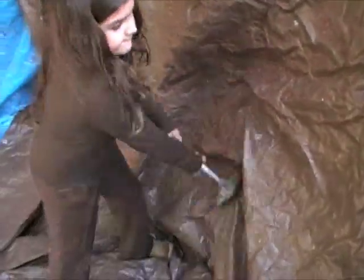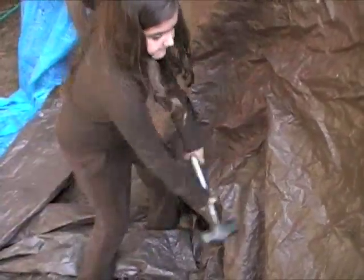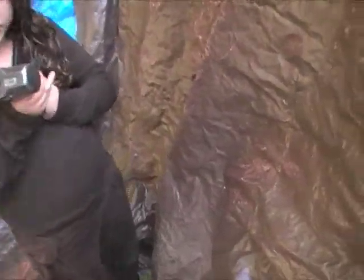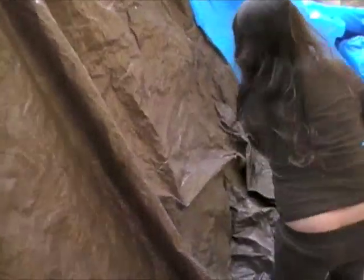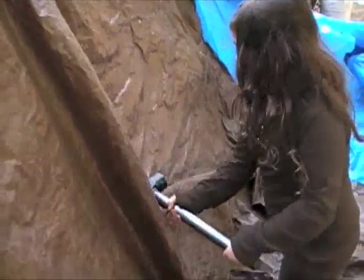The glass is not broken yet. Four more swings — see if you can break it. Get it! Nope. Alright, just a moment. Stop, stop.